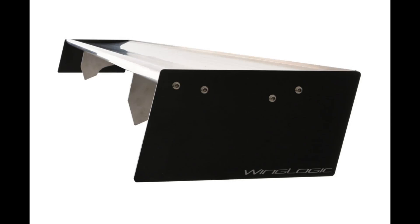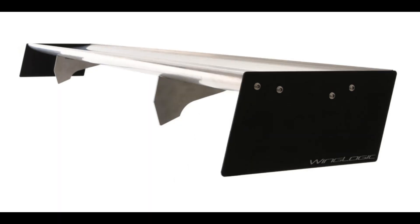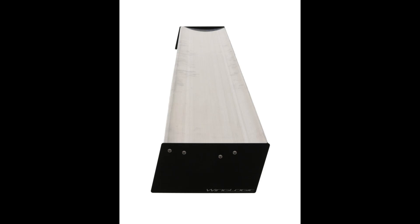Our racing wings span 60, 65, and 70 inches with a cord of 10 inches, giving you the most optimal downforce with the least amount of drag. The extruded airfoil shape with a quarter-inch gurney allows for optimal airflow that reduces drag yet supplies an effective amount of downforce for your race or track vehicle.